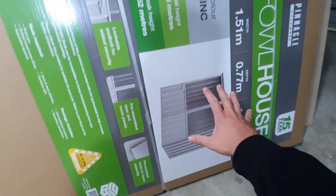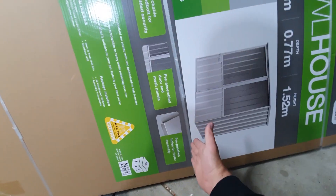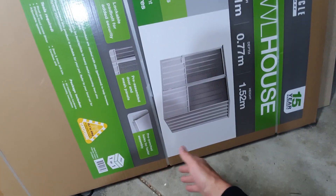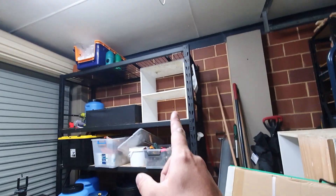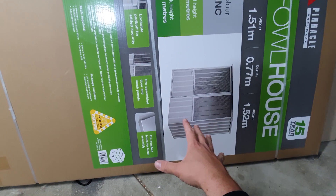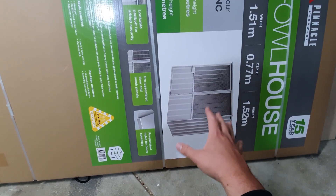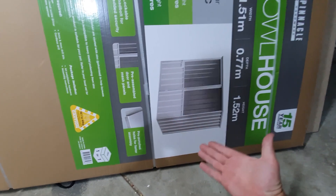I went down to the hardware store and picked up this little chicken cage. What I'm going to do is put a floor in there, jack it up off the ground, put it out in the backyard, and hopefully fit the nest boxes in here so we can move all those pairs out into the backyard — probably tomorrow — and get these birds breeding right away.